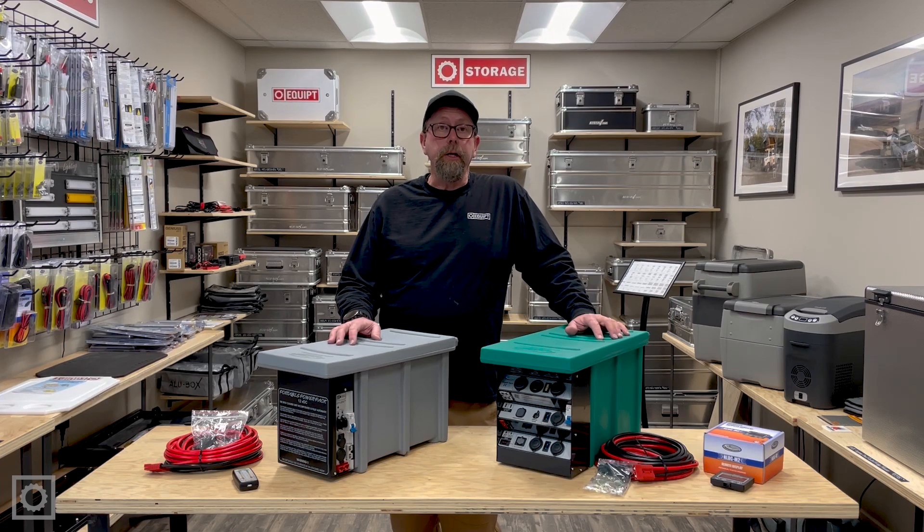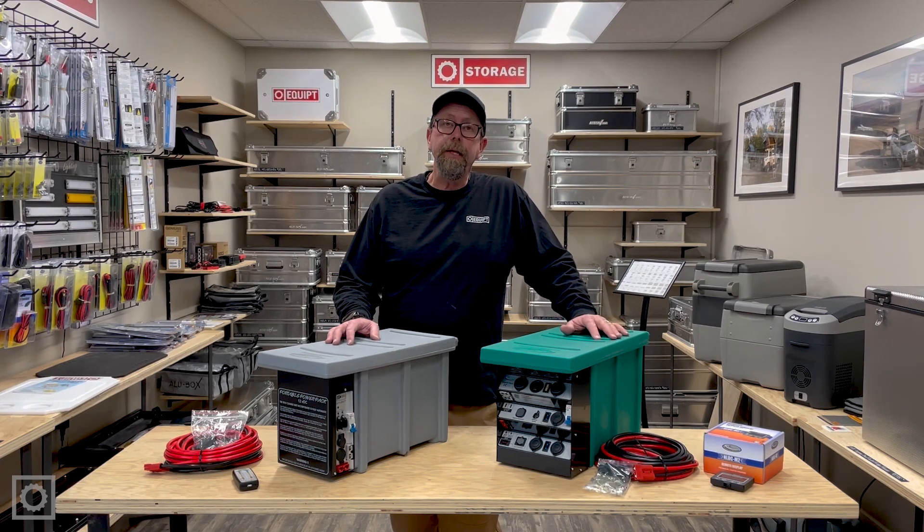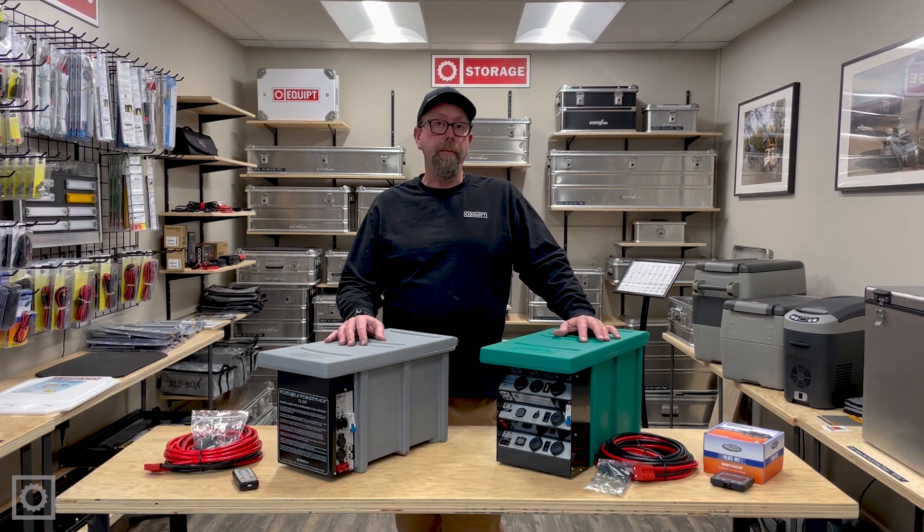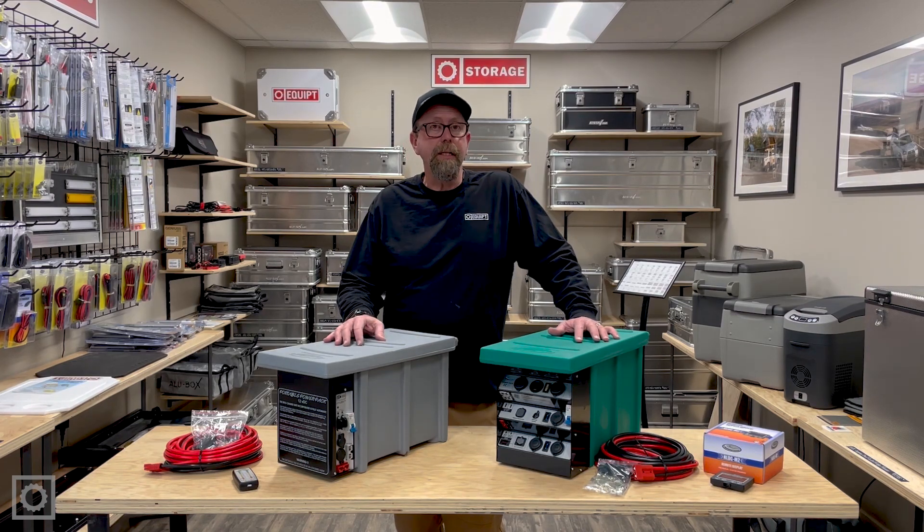Hi, this is Paul with Equipped Expedition Outfitters. Today I want to talk to you about some of the similarities and some of the differences between the National Luna Portable Power Pack and the DC25 Power Pack. They share a lot in common, but there are some distinct differences that we should probably point out.